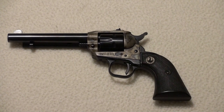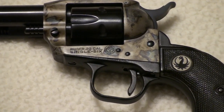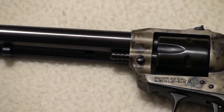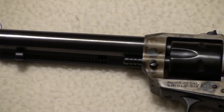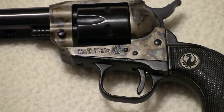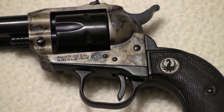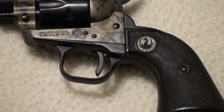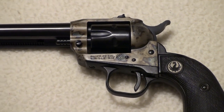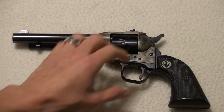Hey guys, got another video for you here. This is a Ruger Single Six 22 caliber revolver. This gun has been restored — it was a bit rusty, so it was completely taken apart, re-blued, and has had case hardening done up here. It's been brought pretty much back to showroom quality.